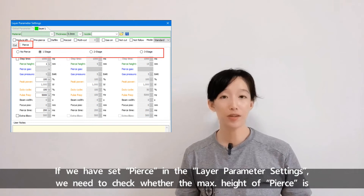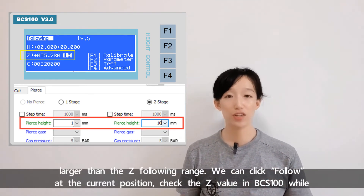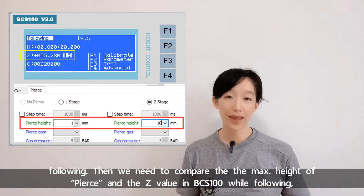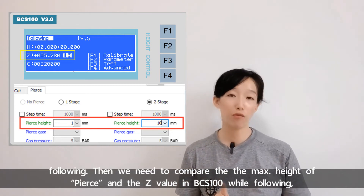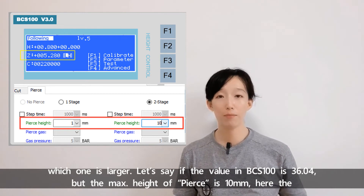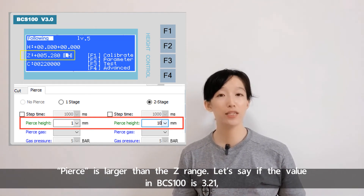If we have set pierce in the layer parameter settings, we need to check whether the max height of pierce is larger than the Z following range. We can click Follow at the current position and check the Z value in BCS100 while following. Then compare the max height of pierce and the Z value in BCS100. For example, if the value in BCS100 is 36.04 but the max height of pierce is 10mm, the pierce is larger than the Z range.